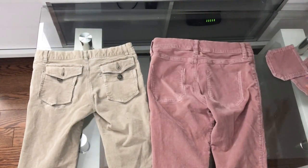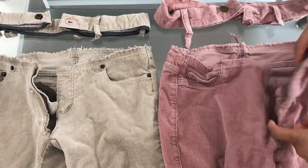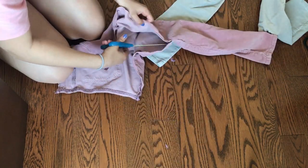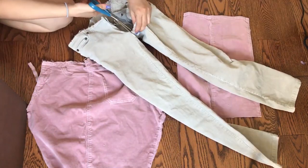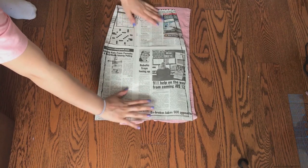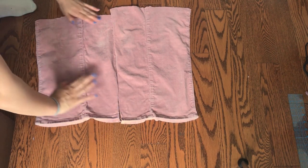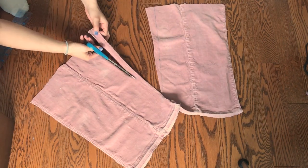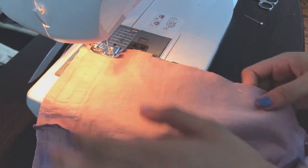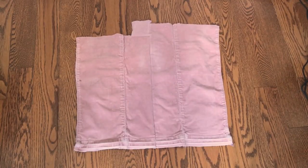Start deconstructing the jeans by seam ripping the pockets, the waistband, and the crotch seams. I will be keeping the left side of the base jeans and the right side of the pink ones. Cut out the jeans into four pieces so that they can lay flat. Start with the back pieces because they're easier to sew since they don't have any zippers. Also, if the fabric does not fit the pattern, you'll need to sew pieces together to make it bigger. Make sure to straighten out the edges before sewing them together to have a flat surface. And now the fabric is big enough for the pattern.